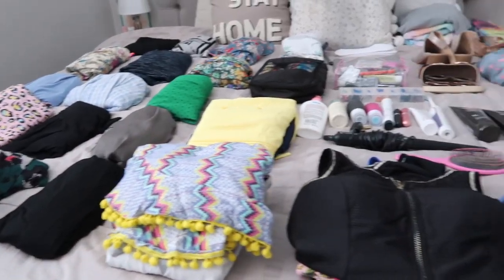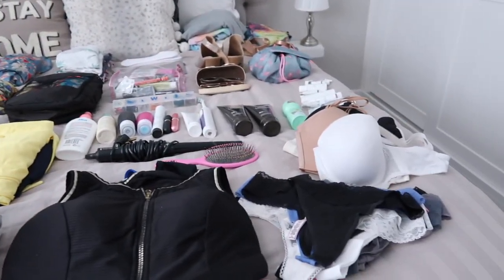Hi guys, welcome back to my channel. In today's video, I'm going to be showing you everything that I pack when I go on summer holiday. I recently showed you what I pack for the kids when we go away and also my packing hacks. In the comments of both of those videos, so many of you requested that I film what I pack for myself. So that's what I'm doing here today, because tomorrow we are off to Tenerife for two weeks and we can't wait.